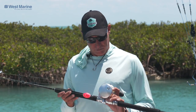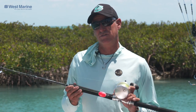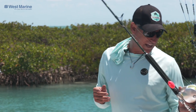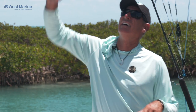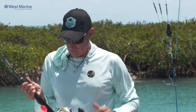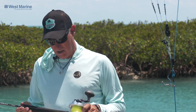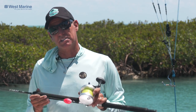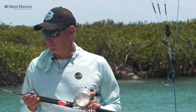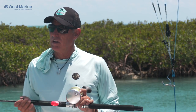As for the rod to match the reel, I always prefer 6'6 rods over 7, just for the fact that when you're working out of a rocket launcher all day, it's almost impossible to get the tip of a 7-footer. 6'6 gives you a little more lifting power as well, and we prefer a medium heavy action so when we do have a fish that sounds on us like a big blackfin tuna, we can still lift it.